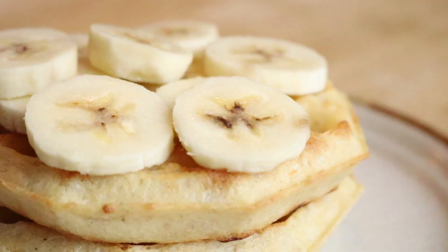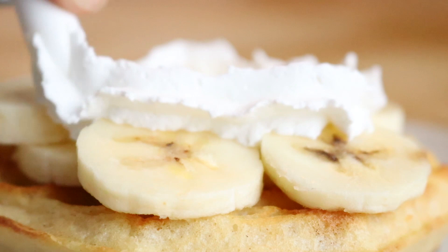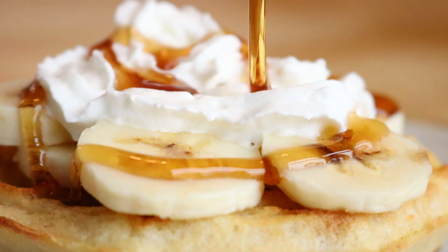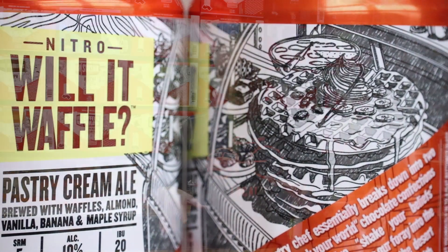The second phase comes in when my son for Father's Day made me some waffles for breakfast. He'd made these almond flour waffles, sliced bananas on top, with whipped cream and syrup obviously. I was so delighted doing the proud dad thing, so we put together Will It Waffle as the first of these pastry cream ales.